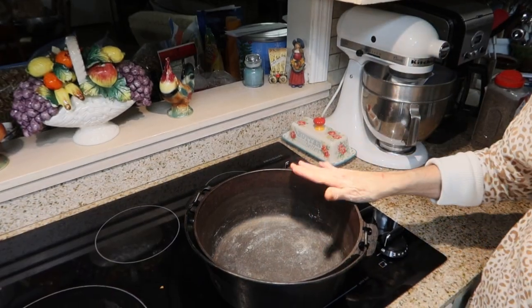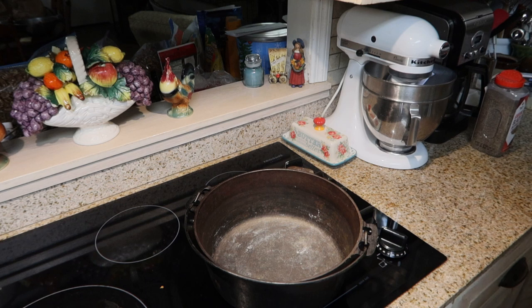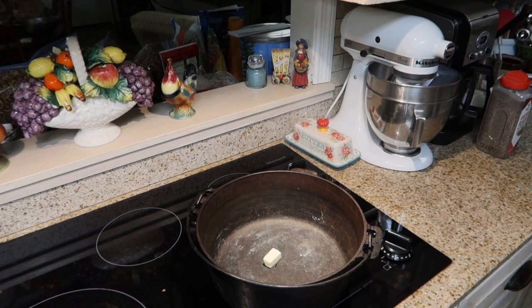The first thing that I'm going to do is take my Dutch oven here, and starting over medium heat, I'm going to melt a half tablespoon of butter. When it melts, I will add my peppers and onions.